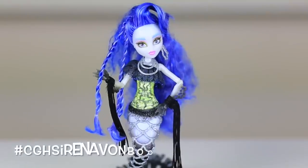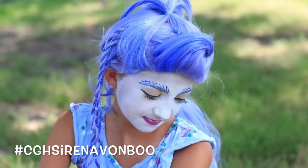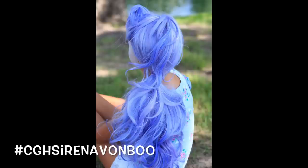Hey everyone, I'm Mindy from Cute Girls Hairstyles and today we have an extra special video for you. We're here with Kamri and also Emma from Kitty's Mama, and we're going to show you a Halloween inspired tutorial on how to achieve this fantastic hairstyle from Serena Von Boo from Monster High.